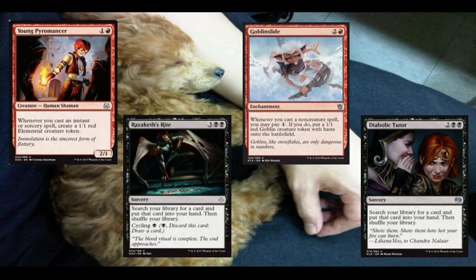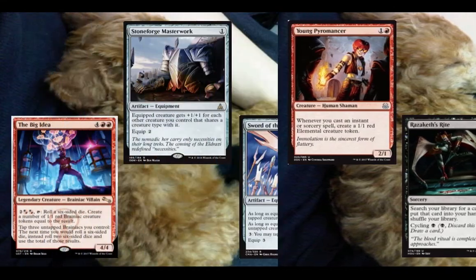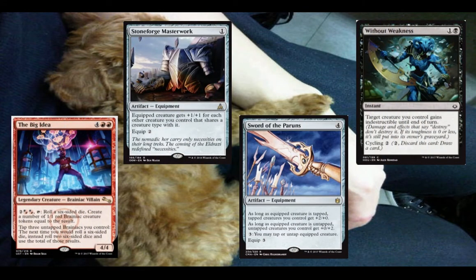Here we have Young Pyromancer, Goblin Slide, Raza's Rite, and Diabolic Tutor. I included these because it's an affordable list, but also because I wanted two more ways to tutor up cards that care about die rolls. And then you could just cycle the rite away if you don't need it anymore. We're only running ten creatures in the deck, so Young Pyromancer and Goblin Slide are going to have plenty of opportunity to get you their value back. Here we have Stoneforge Masterworks, Sword of the Pyromancer, and Without Weakness — three cards added in to help support the Big Idea. Sword of the Pyromancer takes a while to get going at four mana to play and three mana equip, but if you have a lot of mana laying around, it's great to just pay three mana to untap the Big Idea and then pay four to tap them again.